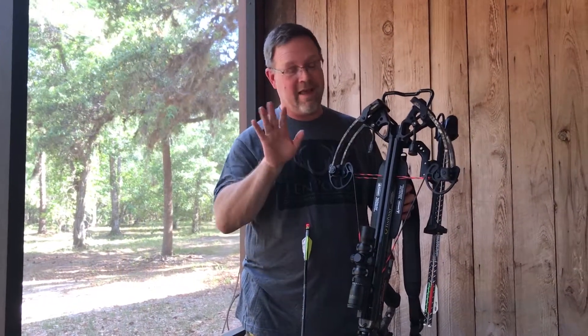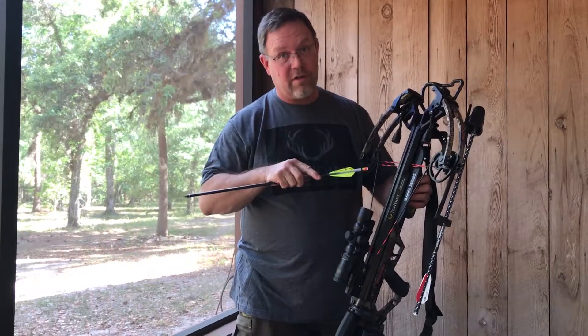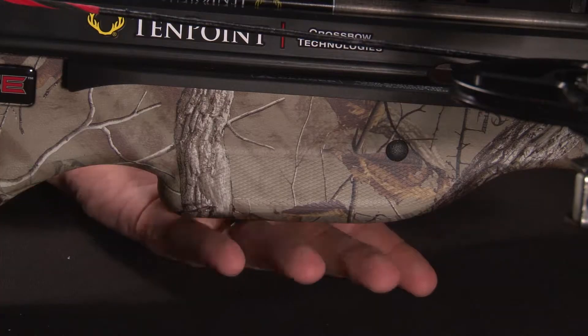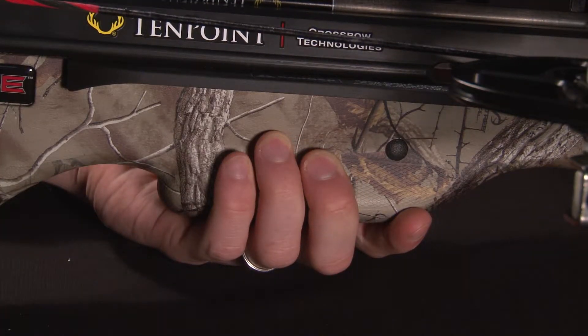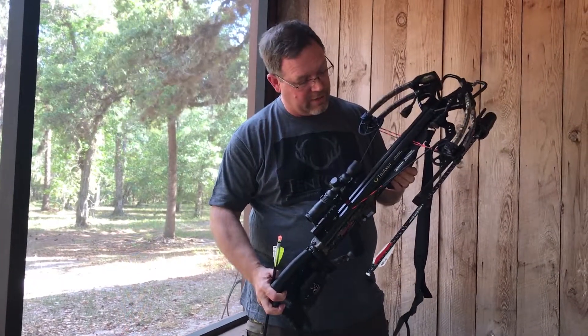We all use our fingers and thumbs on a daily basis. TenPoint wants to ensure that you get to keep them. The design of all their bows, without exception, have finger guards, so that whether you're used to using this or you pass it off to somebody that's never used one, it's almost next to impossible to get your fingers in the way of the string when fired.